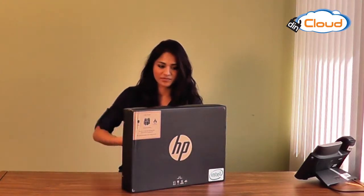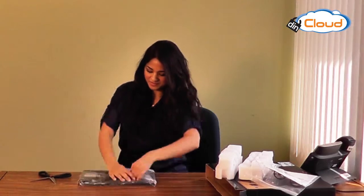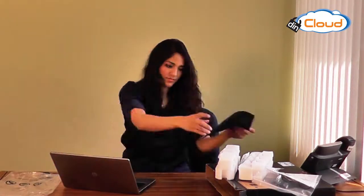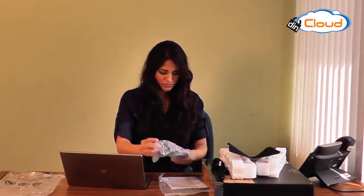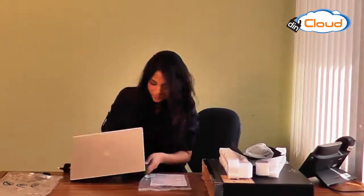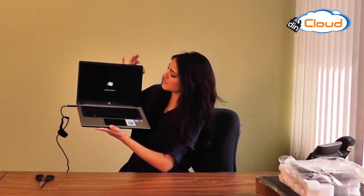Hey, I just got my new HP laptop and I'm going to show you how easy it is to start up HVD in no time. There it is, nice and sleek. As you can see, it's brand new.